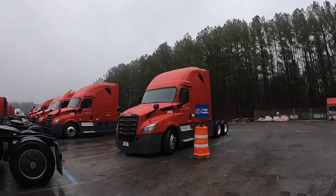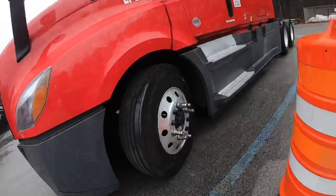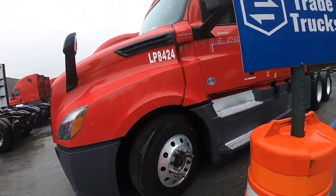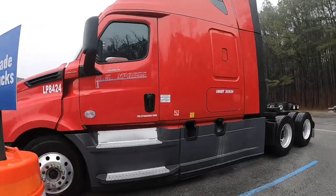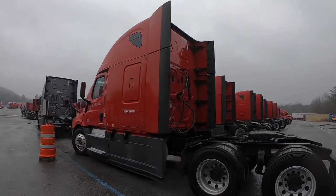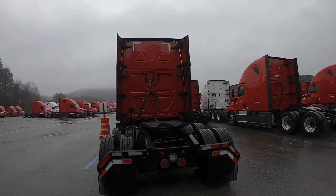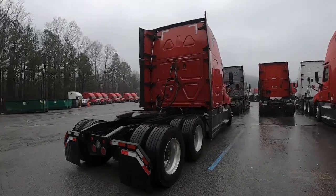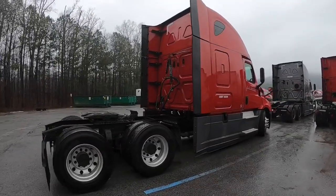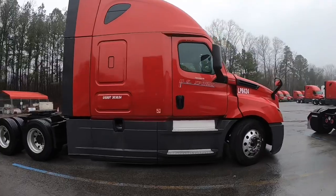I signed some paperwork and everything, but hey — I got my truck y'all! The last guy had left some things on but I'm taking them off before I hit the road. 8424, this is it y'all. I got my truck. It's a 2017 Freightliner Cascadia — or Cascadia, depending on who you're talking to. Man, I love my truck y'all.